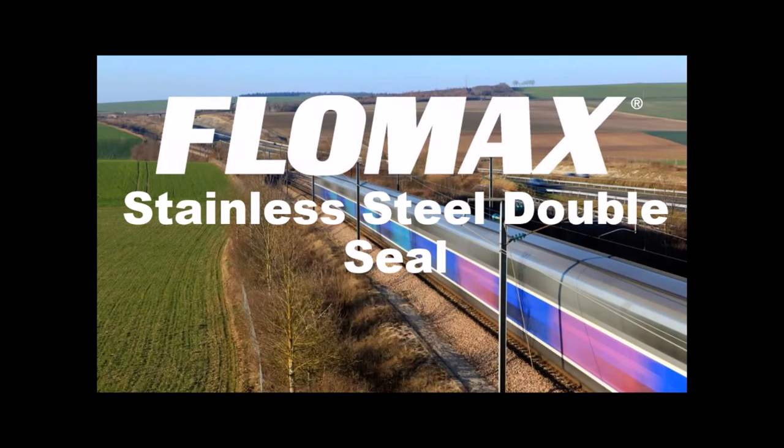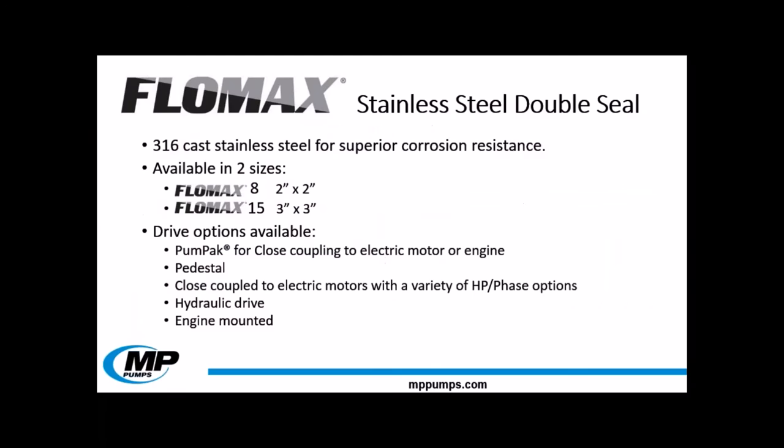The second pump we're going to discuss today is a new addition to our Flomax line. Formerly, our double seal Flomax only consisted of cast iron pumps with a seal chamber lubricated by grease or oil. Now there are options available in 316 stainless steel, with a grease filled chamber that stands up against your toughest applications. The Flomax stainless steel double seal is a self priming pump with lifts of up to 25 feet, investment cast 316 stainless steel for superior corrosion resistance. Currently we are offering this pump in two sizes: the Flomax 8, which is a 2 inch by 2 inch model, and the Flomax 15, which is a 3 inch by 3 inch model.